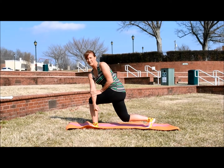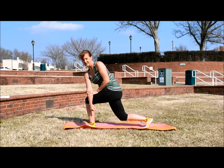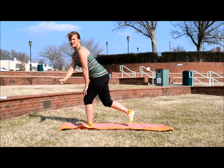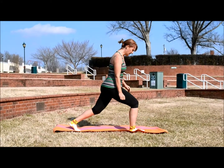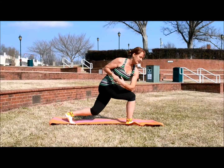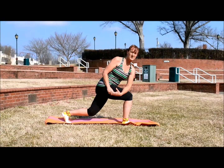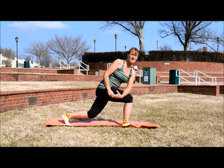This will also work on your balance as well. And you just want to do the same thing on the other side — switch that lunging leg, add that opposite elbow to that knee, and then just gently push until you feel the stretch. Hold that anywhere from 15 to 30 seconds.